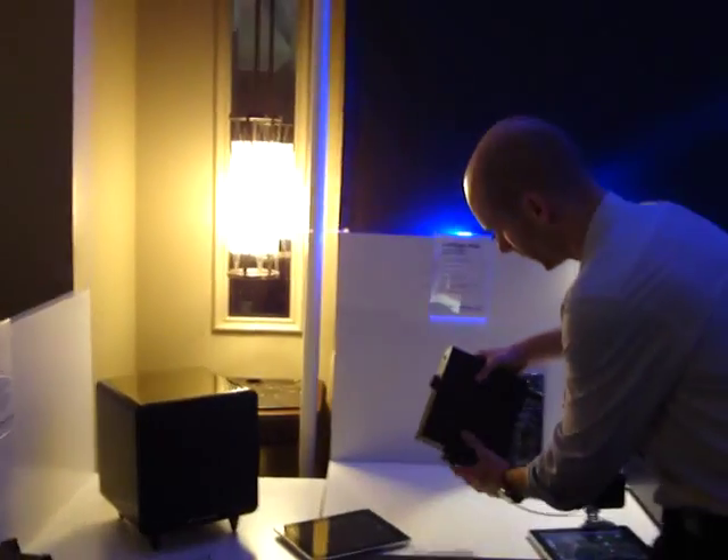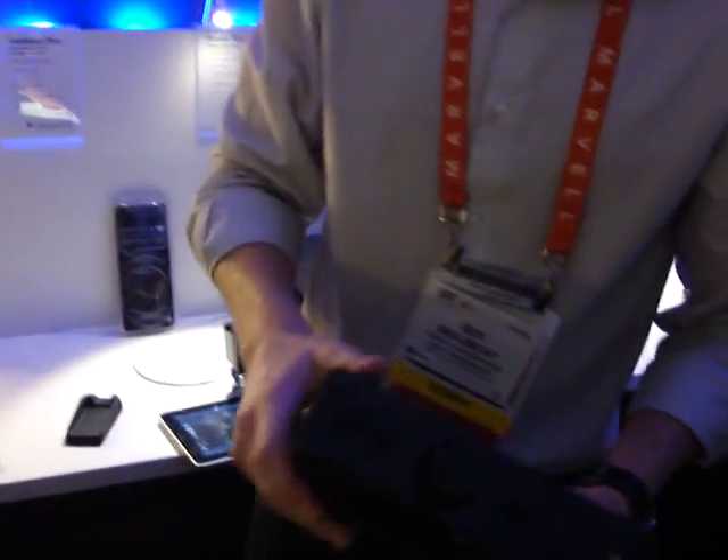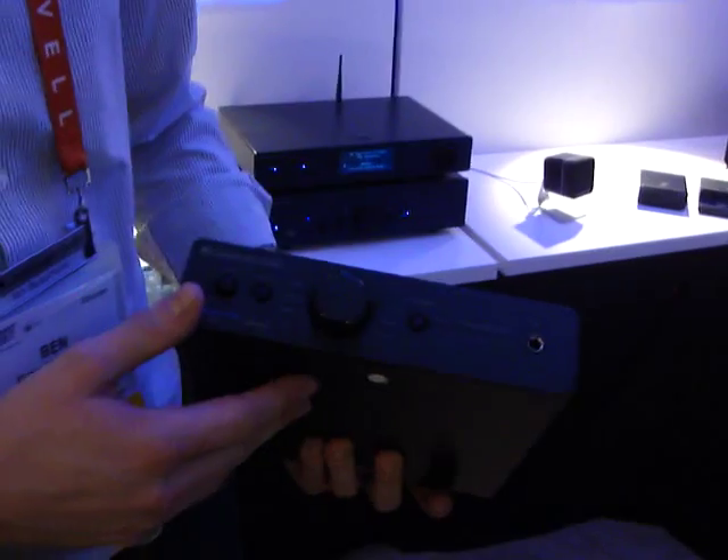So now let's move on to the DAC-Magic Plus. There are a number of improvements we have made over the original DAC-Magic.